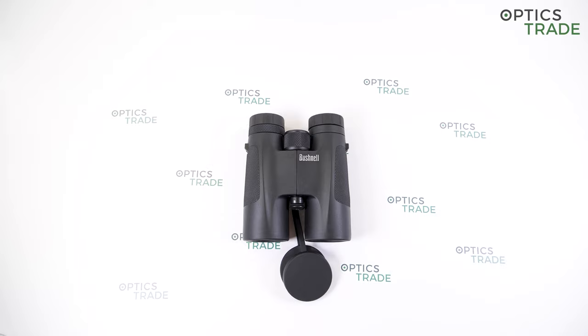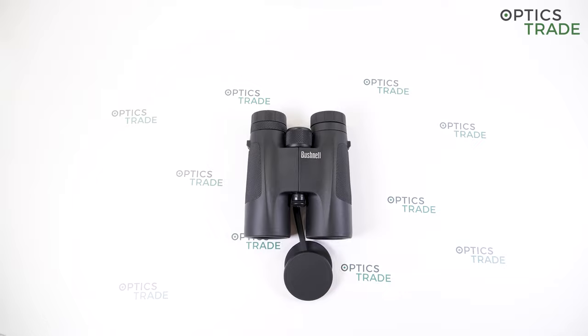Bushnell PowerView binoculars are primarily meant for hikers, travelers, and other regular nature goers who need a quality but also compact and light product. There are a lot of models available in this series with 8x, 10x, 12x, 16x, and 20x magnifications. All these binoculars are made in China.